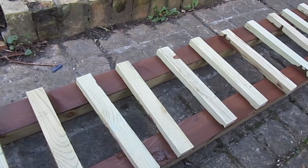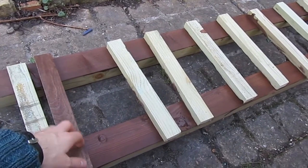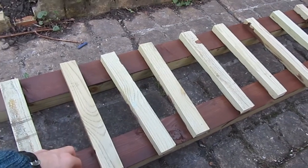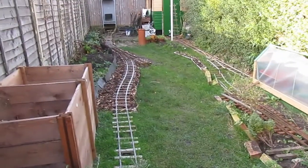I've stained the mating surfaces because I won't be able to stain them once they've been screwed together. The stain is a fence preservative which I bought a massive bucket of, which is why everything is being stained with the same stuff.